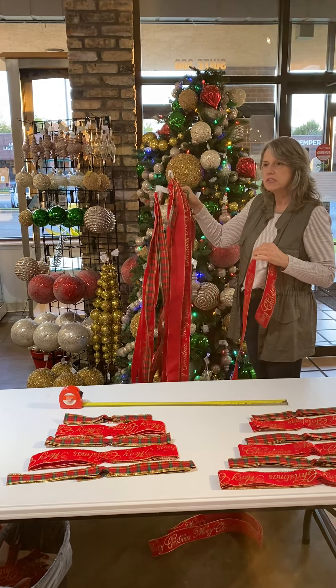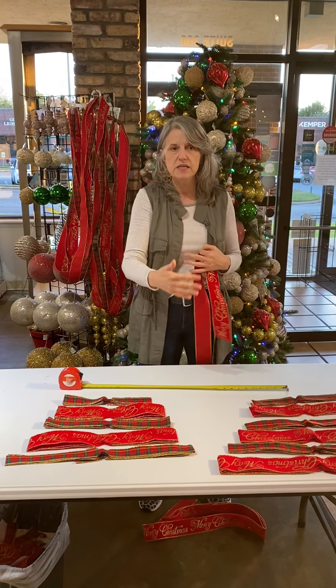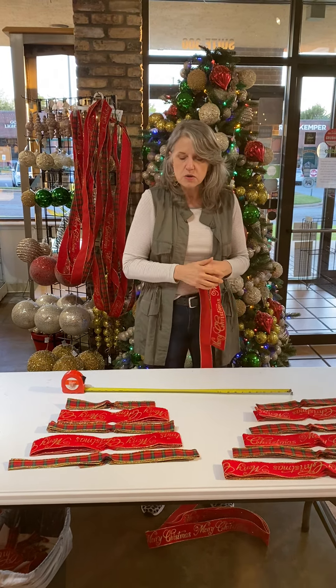On my table you can see I've cut different lengths of ribbons and alternated the ribbon pattern. Based on the height of the tree, you cut your ribbons at specific lengths. So what I did here is: 22 inch, 20, 18, 16, 14, and 12.